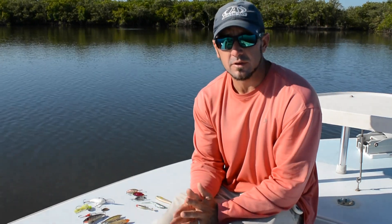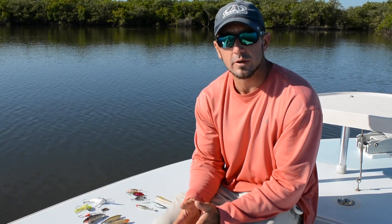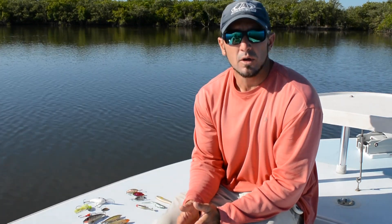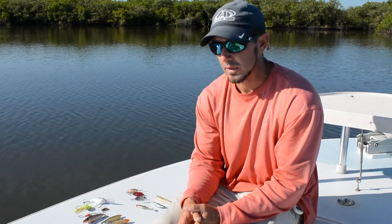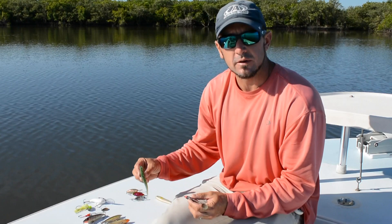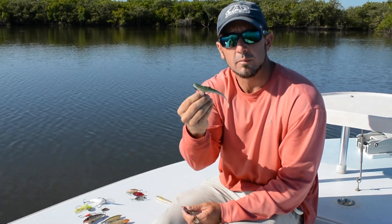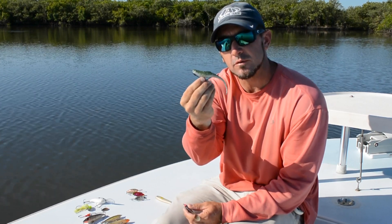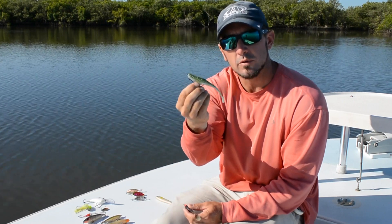I'm going to start with finesse style fishing because that's what we do a lot of around here, around the New Smyrna Beach, Mosquito Lagoon, Indian River area, where we're actively polling or on a trolling motor, looking for fish and trying to sight cast and actually pitch to the fish and watch them eat it. There are really three main things that I use here. The primary bread and butter bait is going to be a soft plastic fluke style bait, generally rigged weedless, pretty much just like this. Sometimes it'll have a little weight built into the shank, but that's one of our staple lures around here.